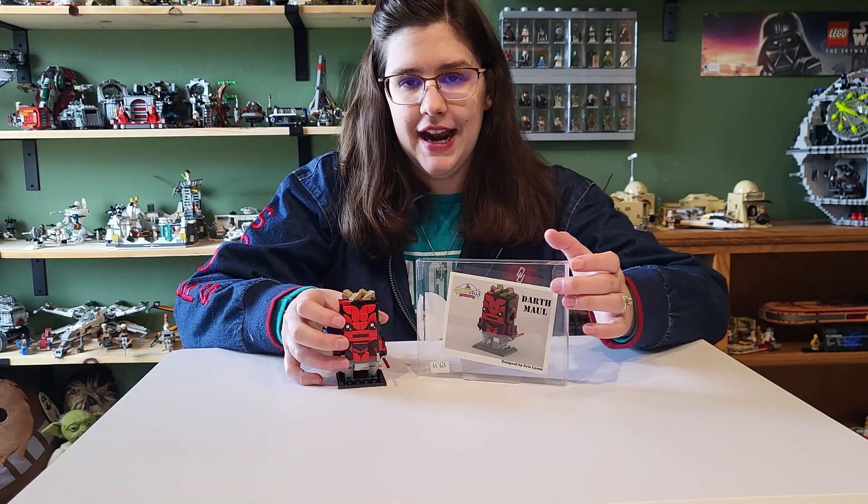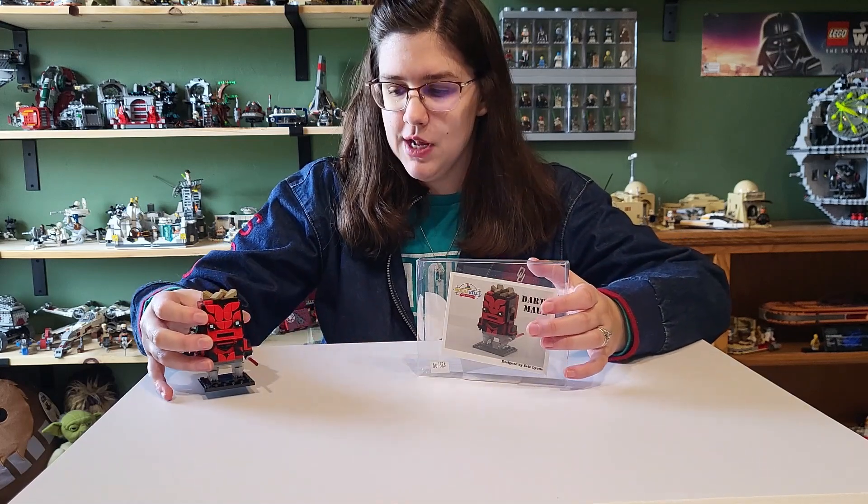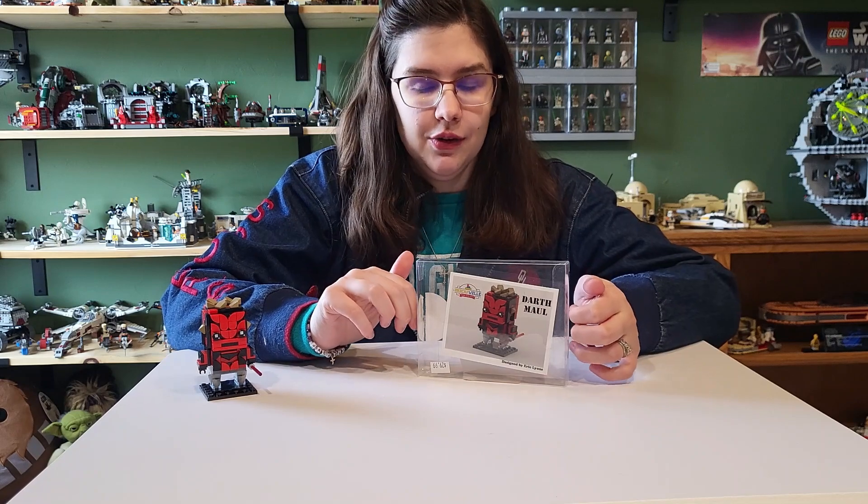Hey everyone, welcome back to another video. Today we're going to be taking a look at a custom kit — this one is the Darth Maul Brick Heads that was actually made by my local Lego store owner.